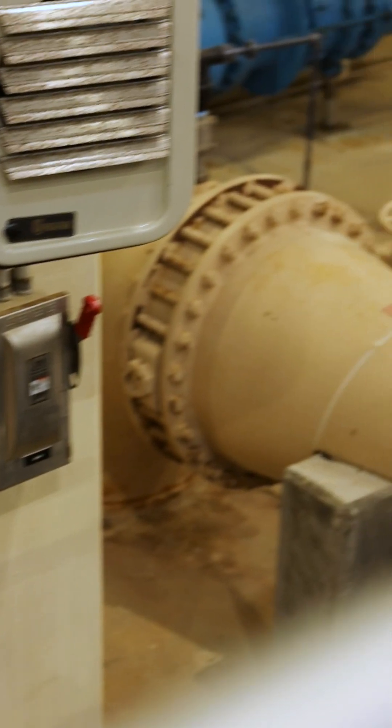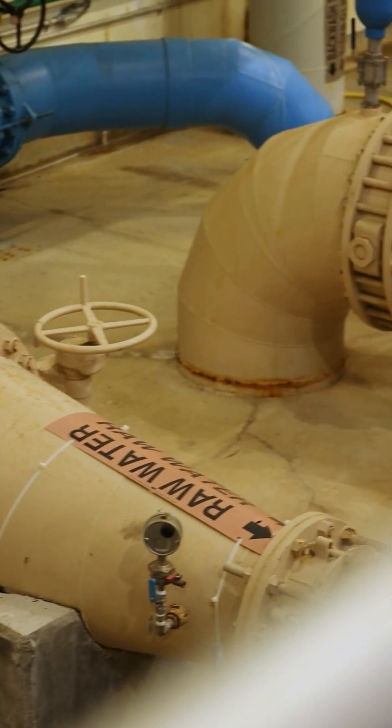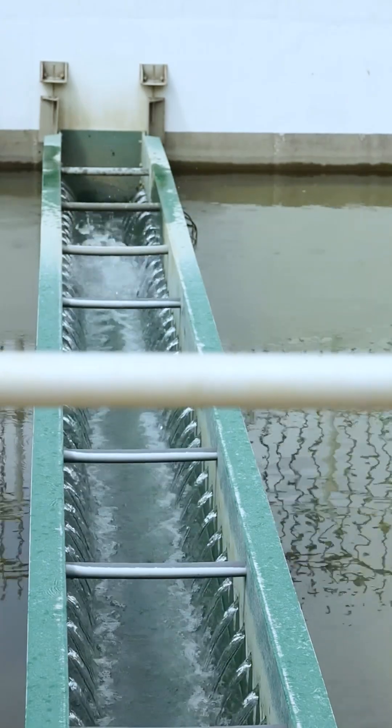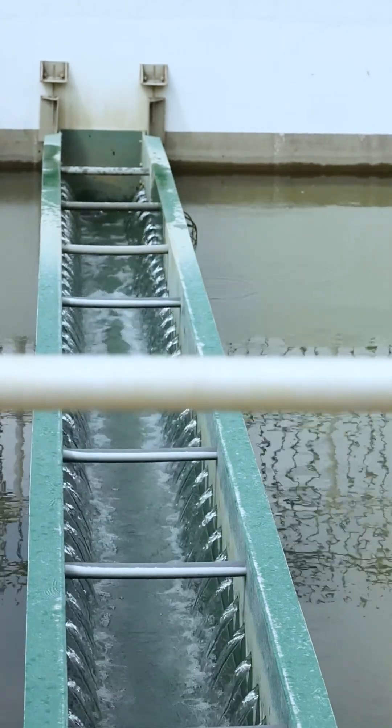We get our water from Tarrant Regional Water District. Once we have that water here on site, we'll alter the state of it. That allows us to filter the water further down the line.